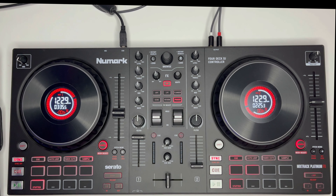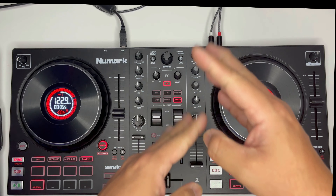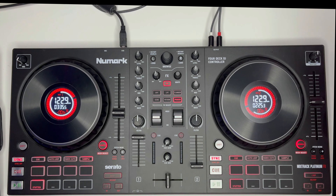Hindi siya maganda, garal pa rin tayo. Ayun yung Numark Mixtrak Platinum FX. Nadito na kagad yung FX — pwede mo siyang gamitin pag-transition ng iyong mga audio o yung music.